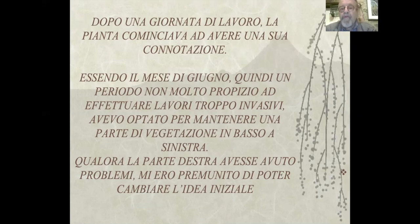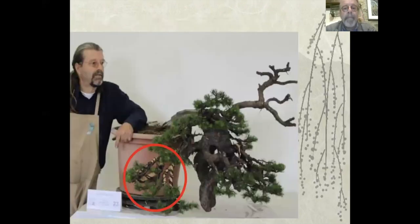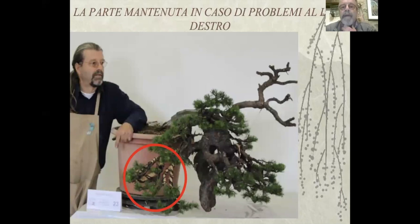Essendo il mese di giugno, quindi un periodo non molto propizio ad effettuare lavori troppo invasivi, avevo optato per mantenere una parte di vegetazione in basso a sinistra. Qualora la parte destra avesse avuto problemi, mi ero premunito di poter cambiare il piano iniziale. La parte tenuta in caso di problemi al lato destro, qui la vedete cerchiata di rosso, è una parte che poi ho levato perché non serviva.